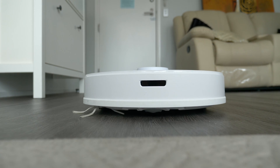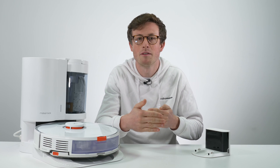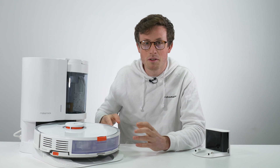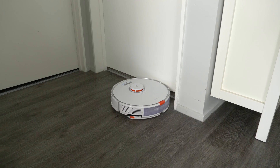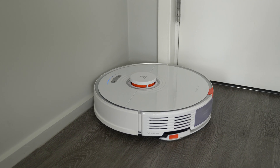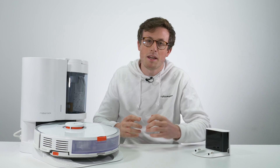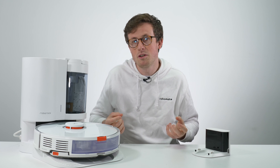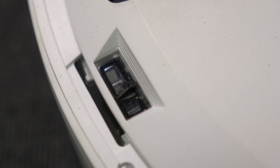On the front bumper there's a secondary infrared sensor, essentially short-distance vision, which helps it slow as it approaches a wall and stops it from hitting the bumper. It also has sensors on the side to help it align close along edges and walls. On the front there's a bump sensor requiring about 50 grams of force, just in case it doesn't stop in time, to prevent damage to furniture. On the bottom there's a secondary laser system which detects drops and falls, so on the second level of the house it won't fall down the stairs.